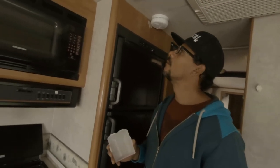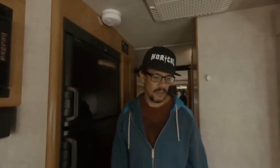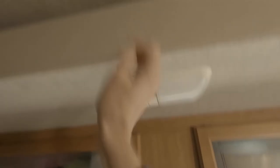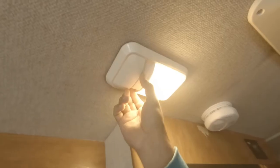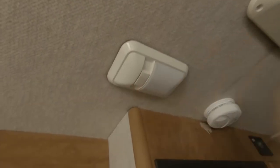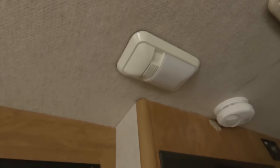Do we have an old bulb to show them the difference in light color? No, we've actually changed out all of them. Okay, look at how dim that is. Let's go back over and turn this one on — wow. And less energy. It's a win-win.